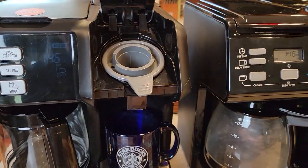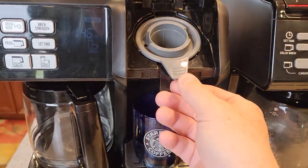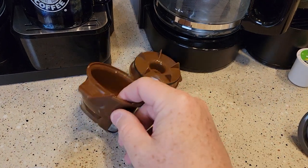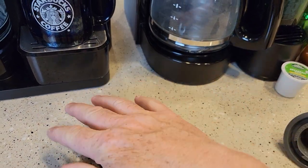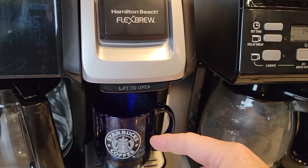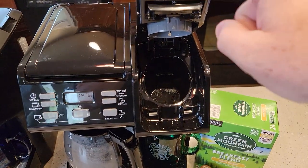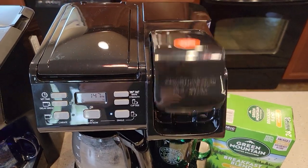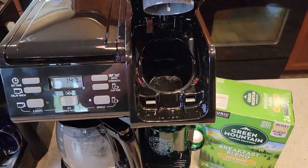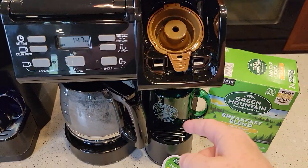On the K-cup side, you put the K-cups in here. It punctures the hole in the bottom, and you've got the needle on top. When you want to use your own coffee grounds, you use this adapter for the single serve side — put two tablespoons of coffee grounds in there, close the lid, put it in here, close the lid, and you can do a single serve on either side. One of the most annoying things on this one is the lid keeps falling down. It's kind of hit my hand a few times, and there is a sharp needle up there, so I don't necessarily like that.